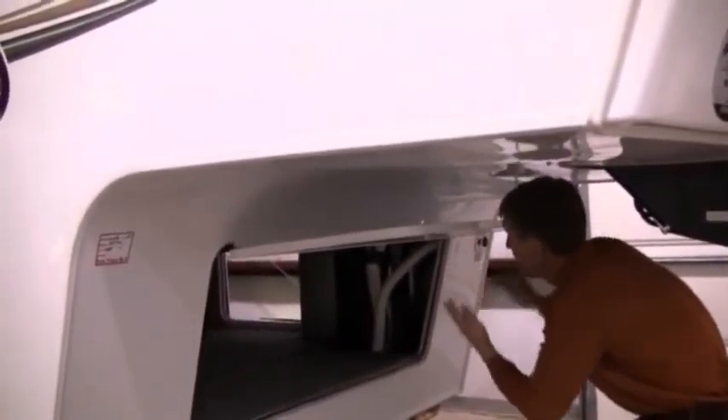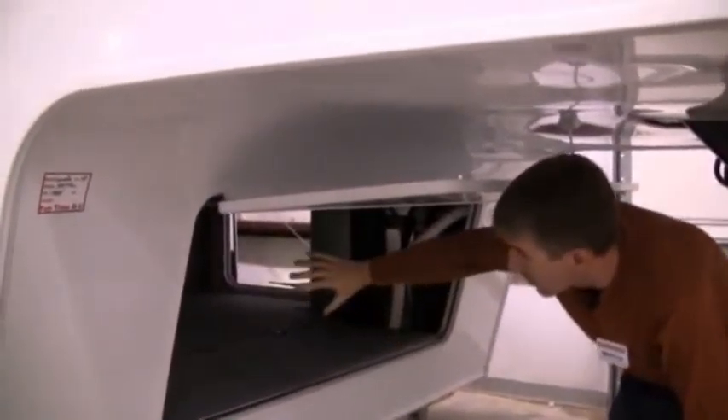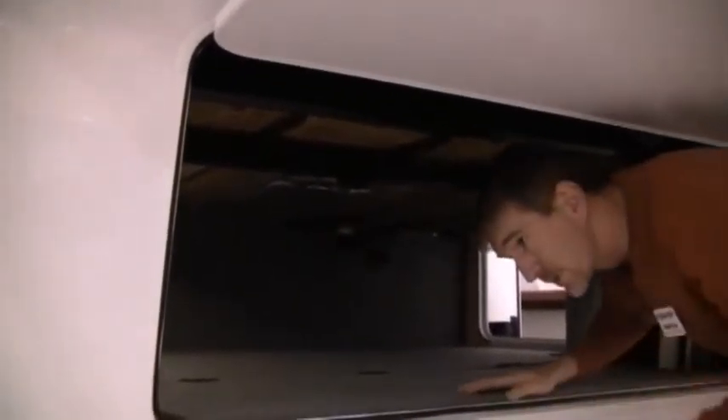Then you've got docking lights up here that you can turn on and off, so if you're docking at night, if you're trying to hook or unhook, you've got a lot more light down there shining in the bed of your truck so you can actually see what you're doing. It makes it a lot safer — it's a real nice feature.